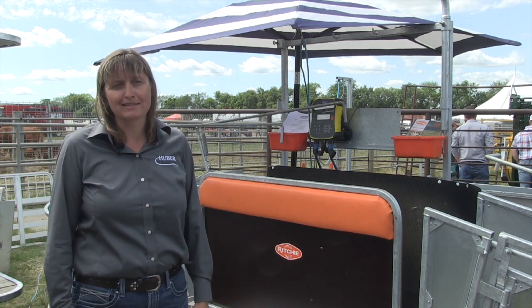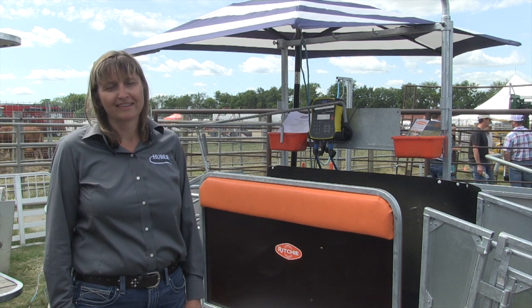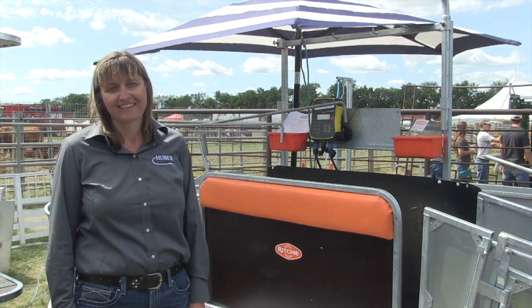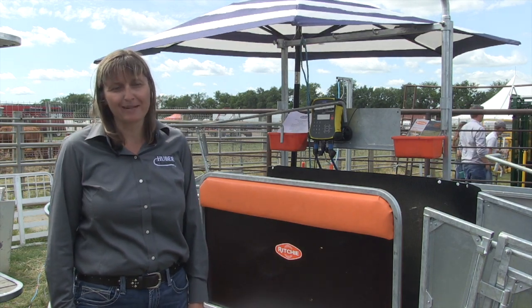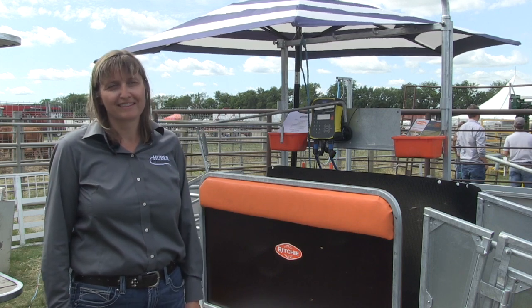The combi clamp is essentially a one-stop shop for sheep and goat processing, covering all applications except full body shearing. For more information, people can check out Huber Egg Equipment's website or give them a call.